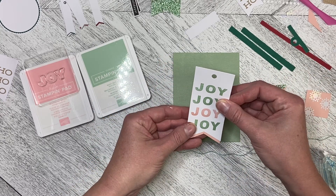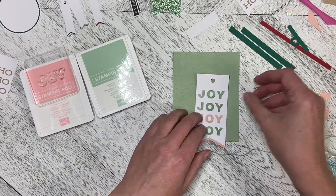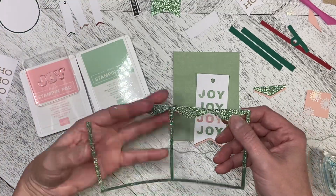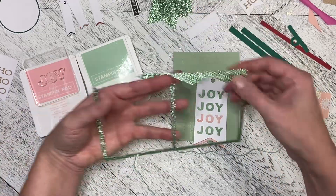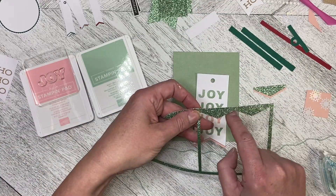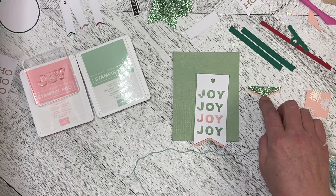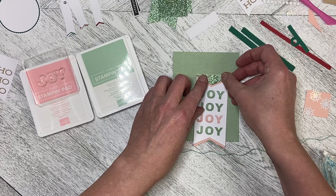I cut a piece of Blushing Bride out to go underneath the banner, and when you take your banners out of your piece of paper, you get left with kind of the negative space. So I took one of those and added a piece of Blushing Bride underneath to go like this.